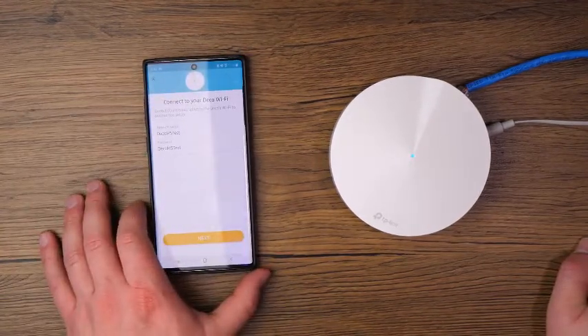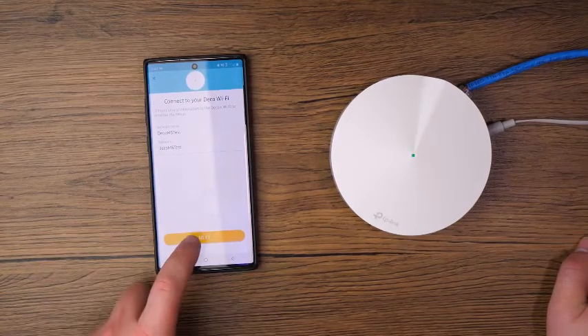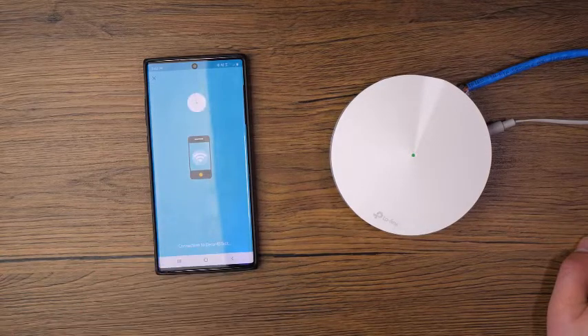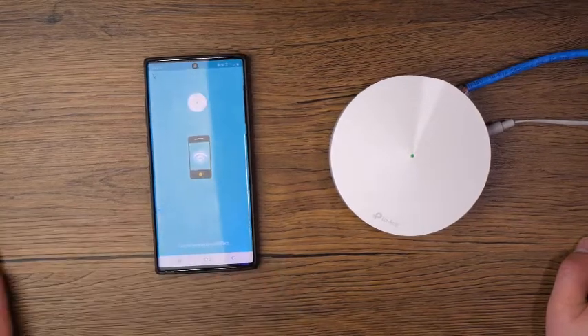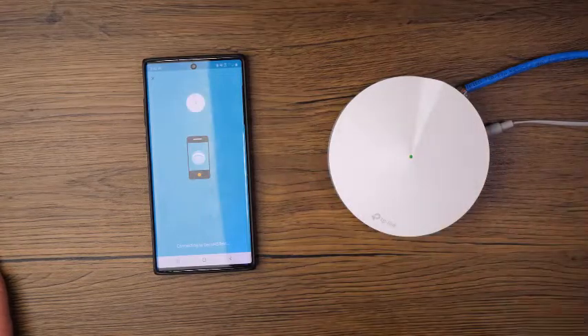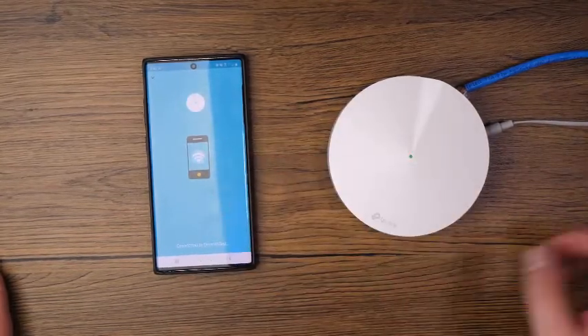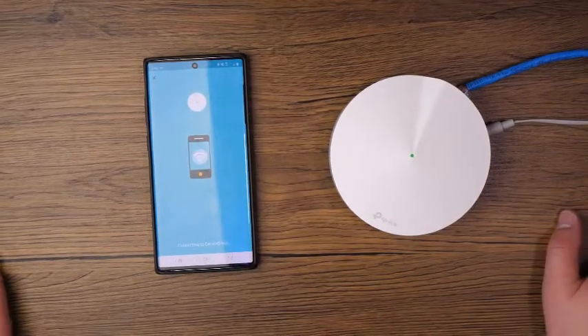It says 'Connect your Deco Wi-Fi — connect your phone or tablet to the Deco's Wi-Fi to continue the setup.' Go ahead and tap Next, and it's automatically going to connect the device you're using for setup to the Deco network in order to continue setup, which is a really nice, convenient way to do it. You don't have to go into your Wi-Fi settings and manually connect to it — everything does it within the app.